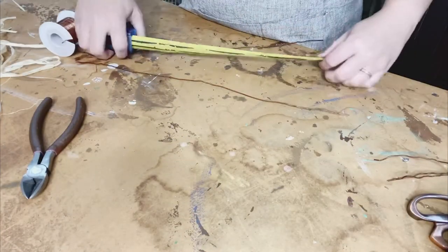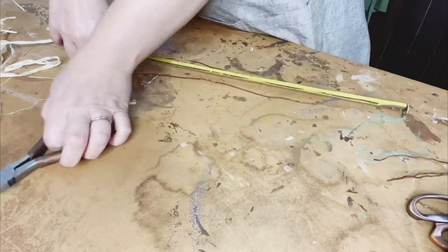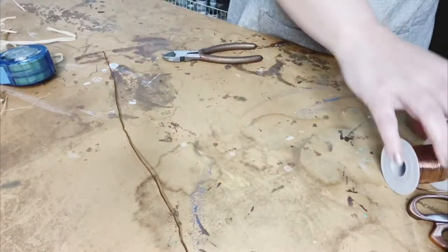The first step is going to be to measure your copper wiring — 14 inches long is what I chose to go with for this. And you'll need four pieces of it.